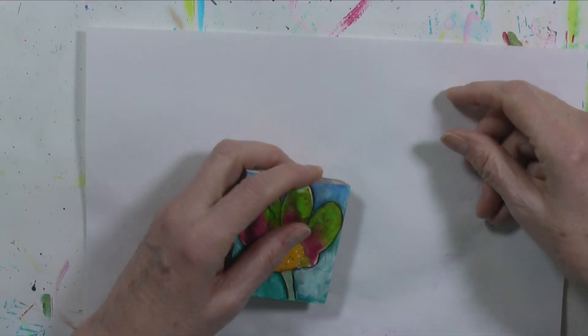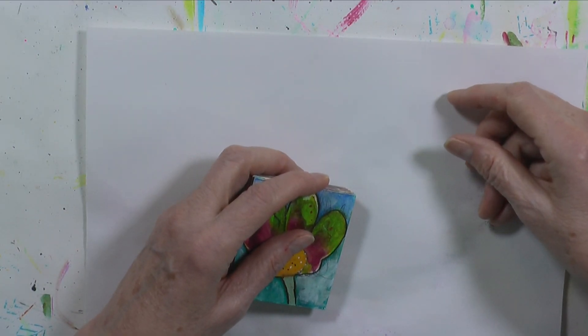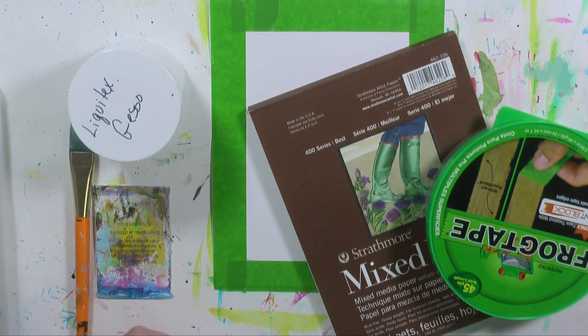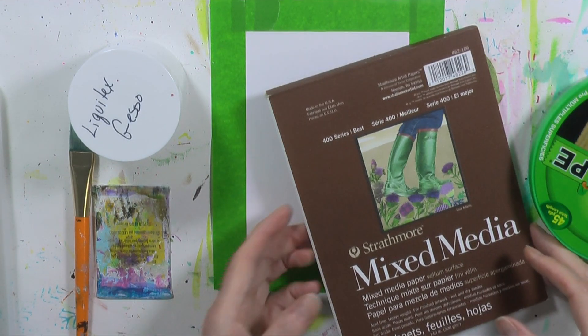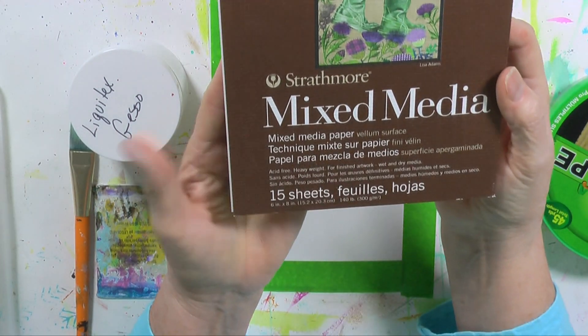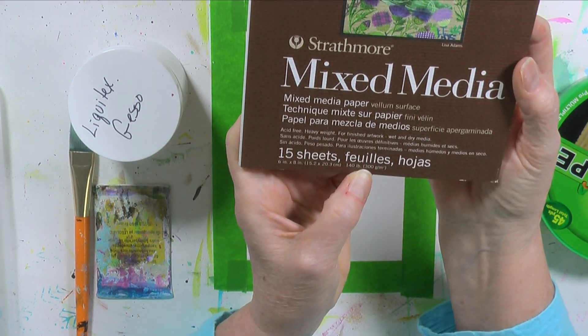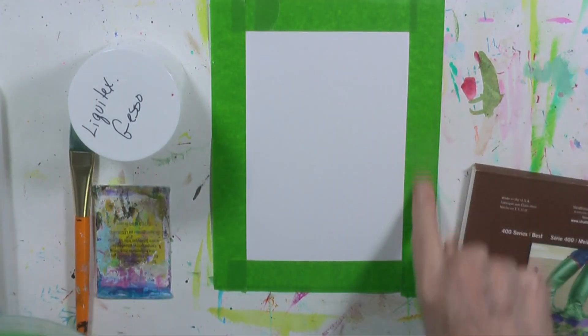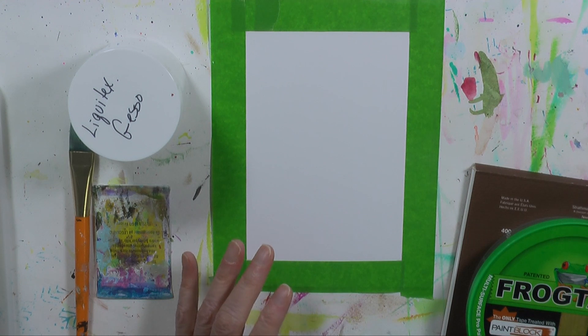Let me figure out what we're gonna do today, and then when I get back I'll let you know — which will be just like that. Here's what I've decided: I'm just gonna play with a piece of paper today. It's a mixed-media piece of paper by Strathmore. It is six by eight and it's 140-pound weight. I've taken my paper and taped it off around the edges, and I taped it in such a way that if I wanted to use a mat, I could.